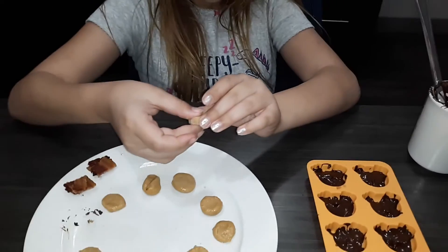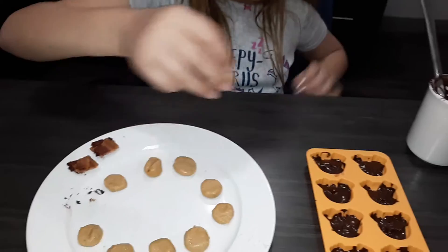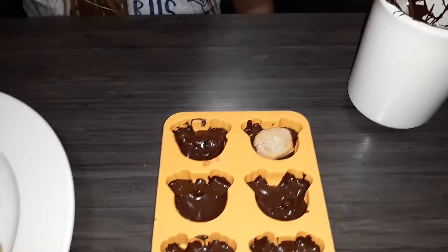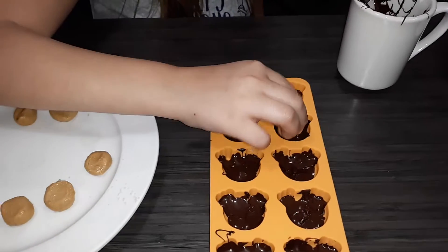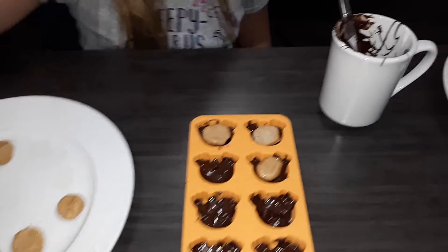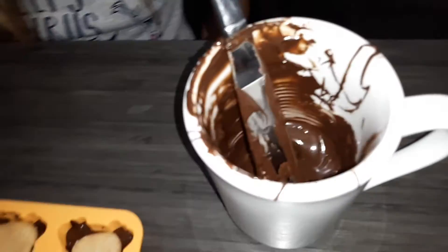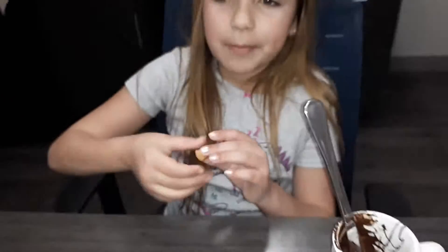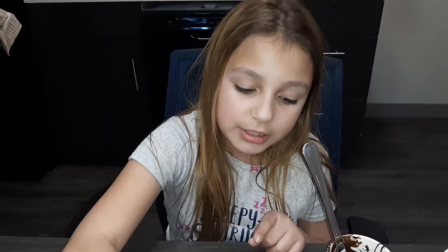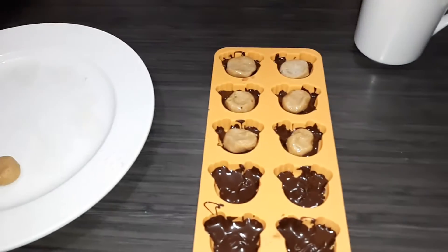We take almond flour and peanut butter and put them in. To melt the chocolate, we put it in the microwave for 25 seconds first, then if it's still not melted, you do another 10 to 15 seconds.